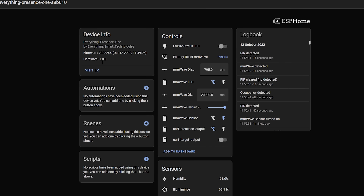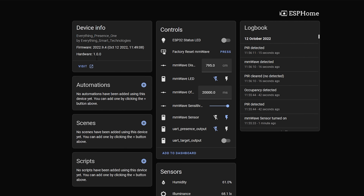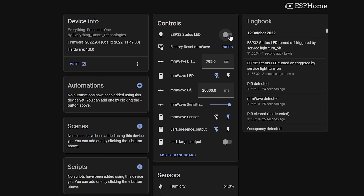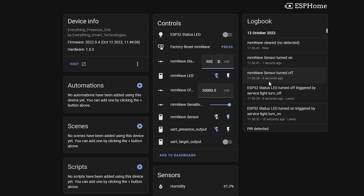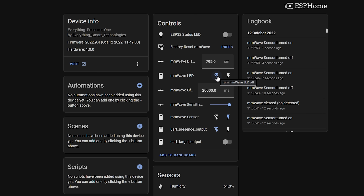In the device page of the EP1, there are several sensors and settings. In the Controls section, there are controls for the DF Robot millimeter wave sensor — you can set the range and distance up to a max of 8 meters. Just be aware that 8 meters of range doesn't necessarily mean it can detect tiny movements like breathing at maximum distance — it gets less sensitive at extreme distances, so optimize placement as best you can.